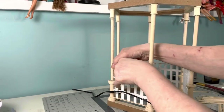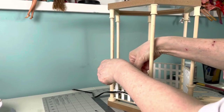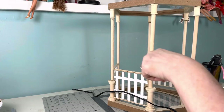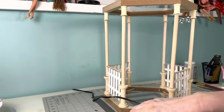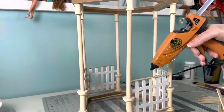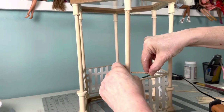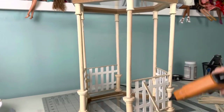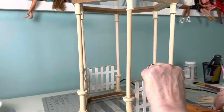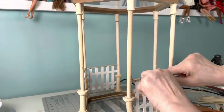Hot glue burns are a real thing, I tell you. I tend to get little hot glue burns frequently, which is not very pleasant. Let me try a different method — maybe a less 'burning the hands' method. Oops, I need to melt some of this glue in here. Anyway, I'll catch up with you when I'm through doubling up the banisters.